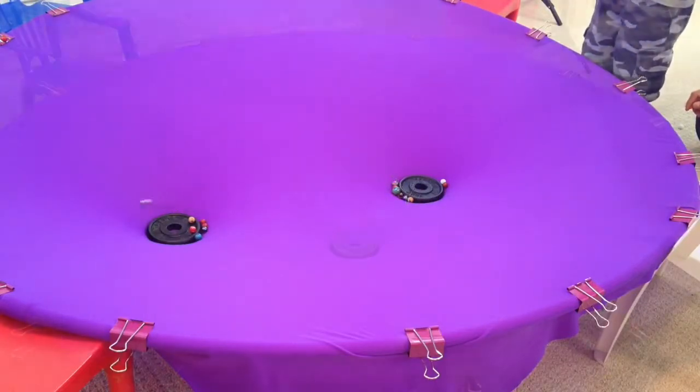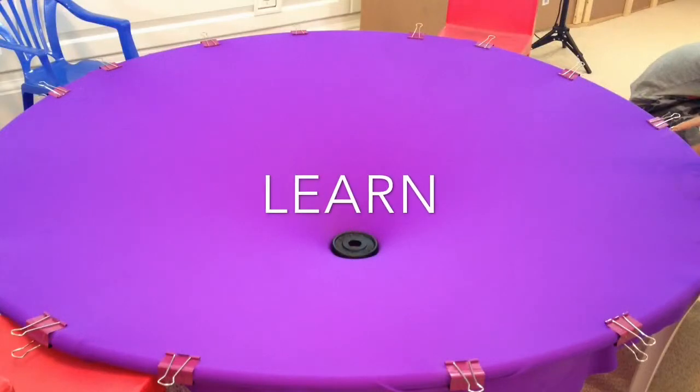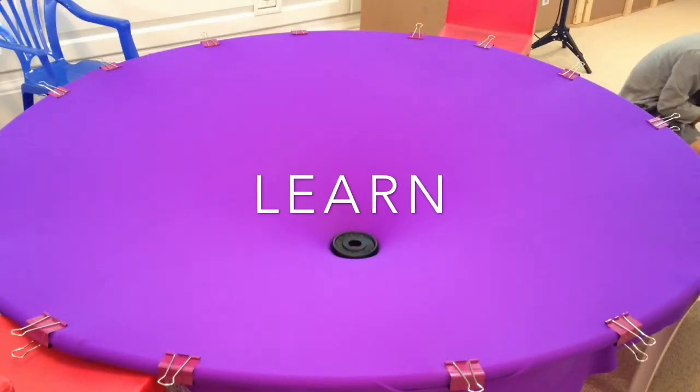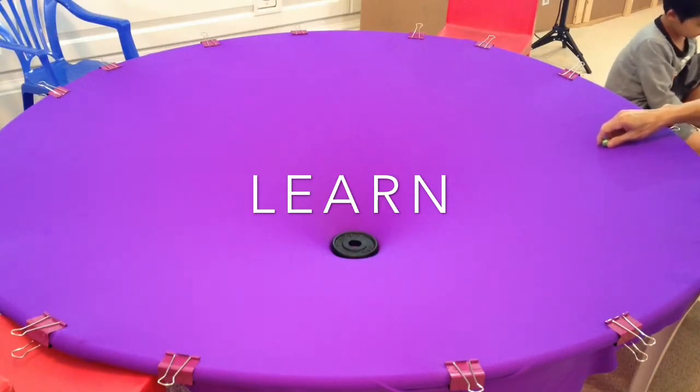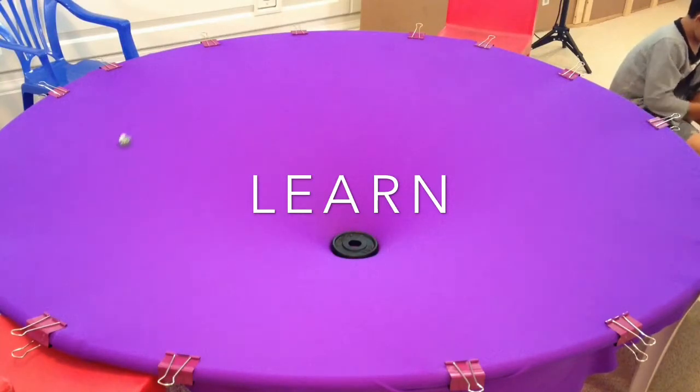If this is a solar system, what's that big weight in the middle? The Sun. Okay, what happens if I put a couple marbles that go around? It rotates. Why? What force is keeping it rotating?